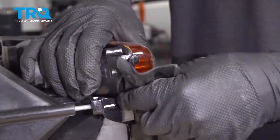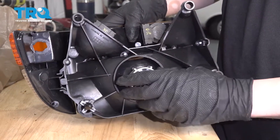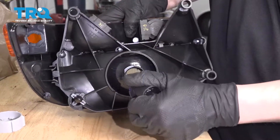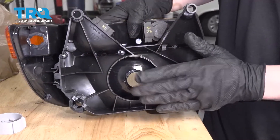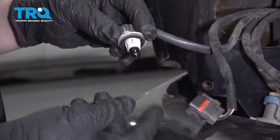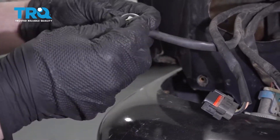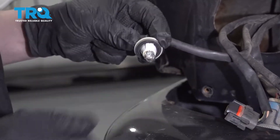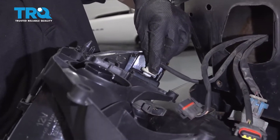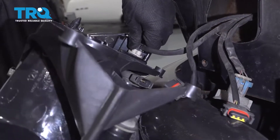Don't forget to reattach this weather stripping right here. Now this bulb that came with the light is a test bulb, so we're going to take that out and put the old one in, or we can put a new one in. Now we can bring this over to the truck and reinstall it. Before reinstalling, you'll notice this bulb is pretty burnt out, so now is a good time to replace it while the headlight is out. Then we can reinstall our headlight — put this bulb back in, line up the tabs, and turn it clockwise.